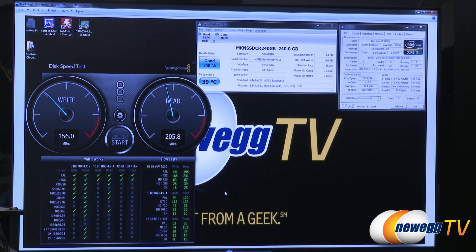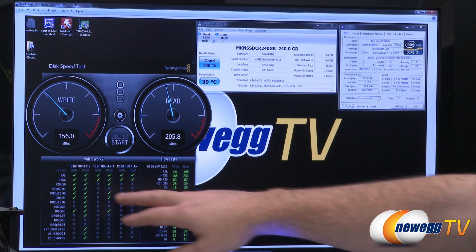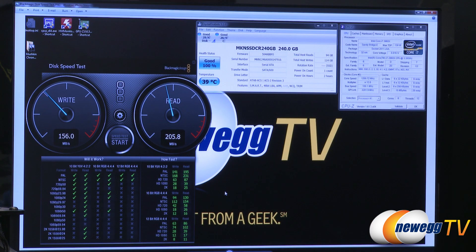The next test is the Blackmagic Design Disk Speed Test, which tests whether a drive is suitable for working with video at different compression levels and detail levels. We hit 155 to 160 megabytes per second on writes and managed to get over 200 megabytes per second on reads. The full results are shown in the chart at the bottom.